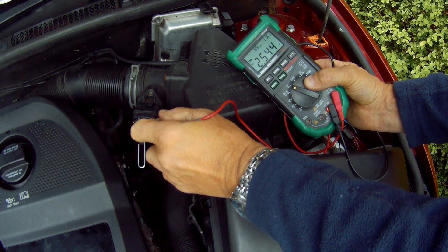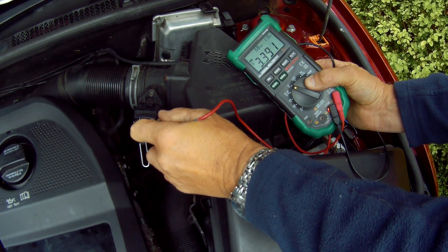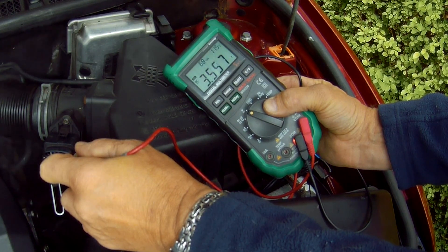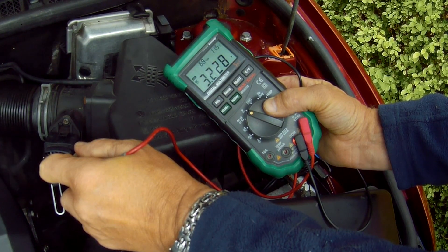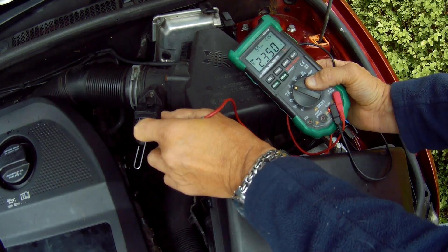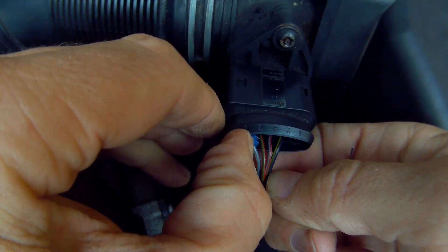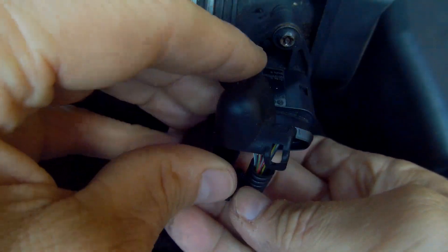I've got no reference figures to set this against, as this is the first time I've done it on this engine, and it still has the original MAF sensor in place. I don't think it needs replacing at all, but I will attempt to clean the MAF sensor — which I'll cover in another video — just to see if it makes any difference to the readings on the multimeter and how the car runs. So don't forget to tune in as a follow-up to this one. Push the little blue silicon bung back in with a suitable implement, and wrap around and clip on the outer shield.